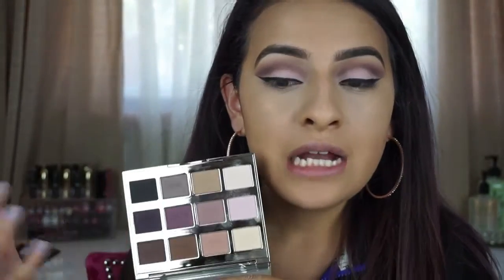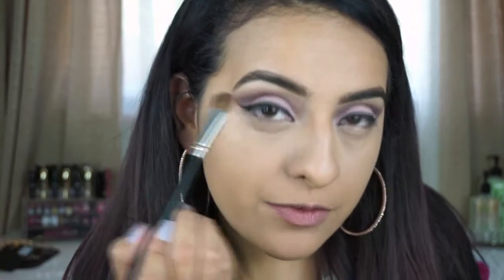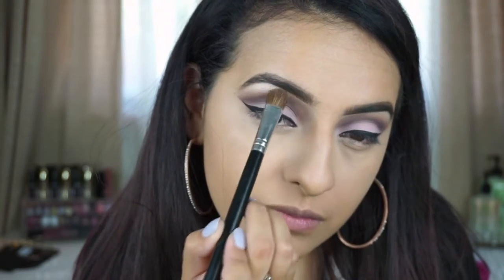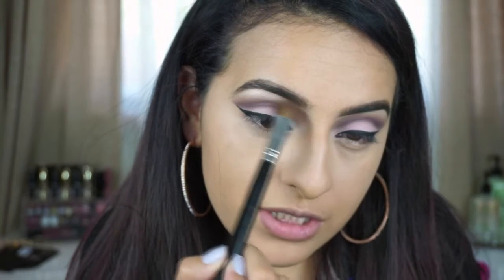I didn't want to do a matte highlight because this palette is all matte — I felt like I needed a little bit of shimmer. One of my favorite highlights I've been using recently is Makeup Geek in the shade 'Shimma Shimma' — super shimmery. Using my highlighting brush, I'm going to pick up a little bit, tap off the excess, and first pat it in right underneath my arch. You can see how pigmented that is — so pretty! Then I'm going to take the top bristles very lightly and blend it over, keeping the center of the arch as the focus highlight.